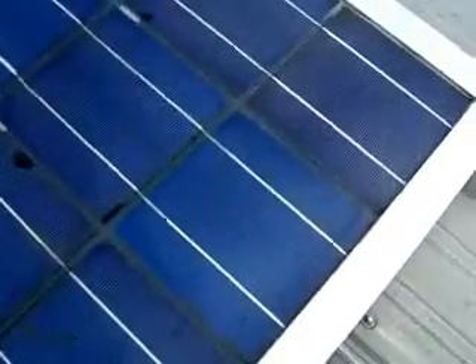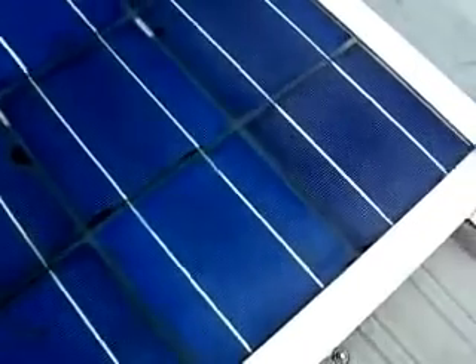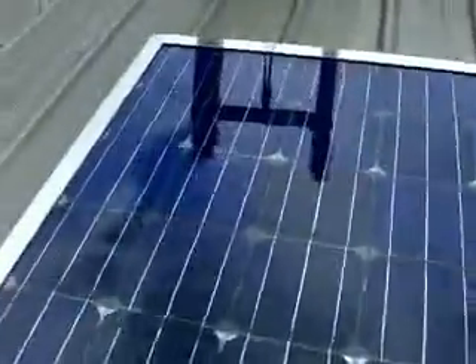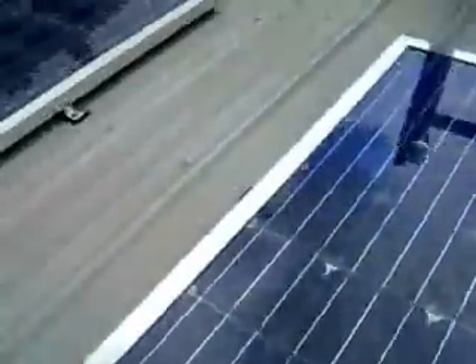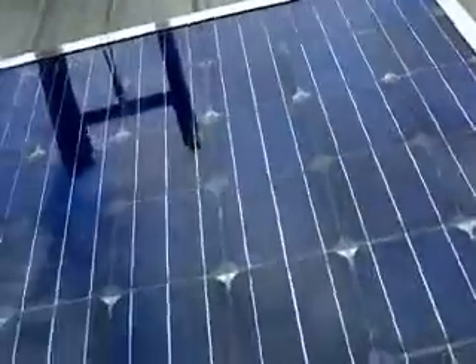These 6x6 cells are your best bet — the square ones. They're polycrystalline, not monocrystalline. That's what you want to get; they put out the best. I've tested a few of these mono panels — this panel here has 36 cells in it and puts out almost a full amp less. There are different grades of monos, but in the same price range, the square polys put out about a full amp more.